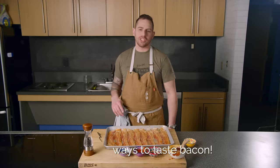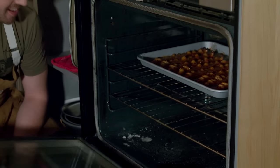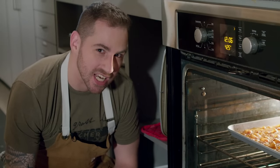Step four, put your bacon in a preheated 375 degree oven for 16 minutes. The suspense is killing me.